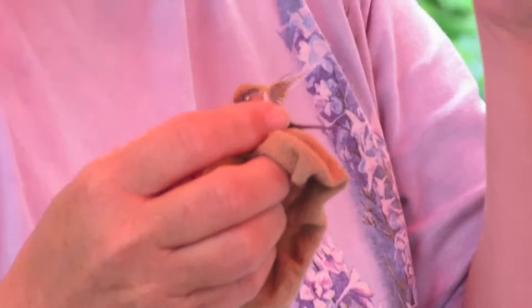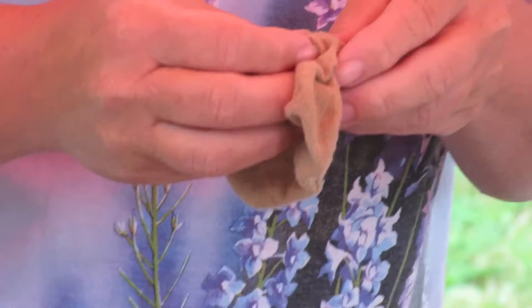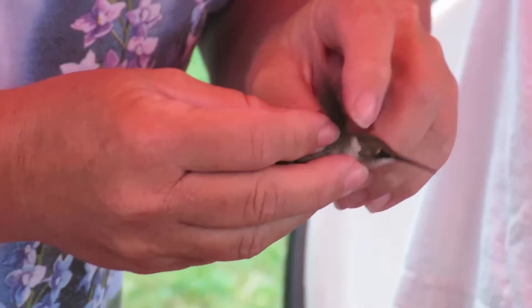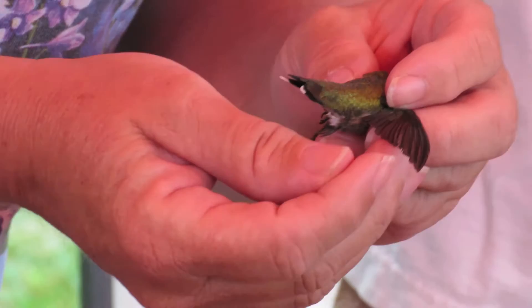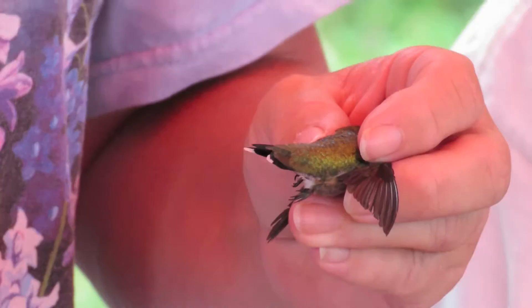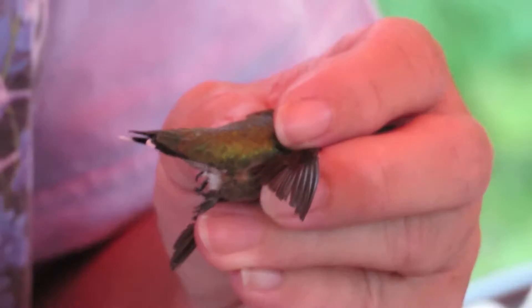So what I've done is check the bill for those little corrugations that tell me this is a young bird. Now on the feather — this is the tricky part — the shape of P6, this feather here, is actually pointed, like the shape of a woman's stiletto shoe with a high heel. The female would just have a nice round curve. That's what tells me this is definitely a male.